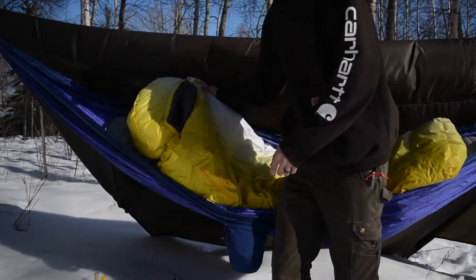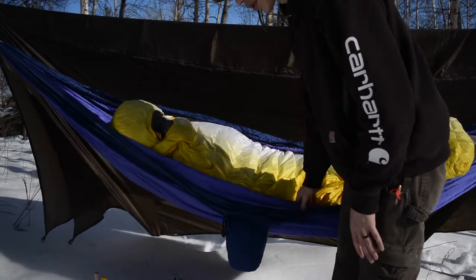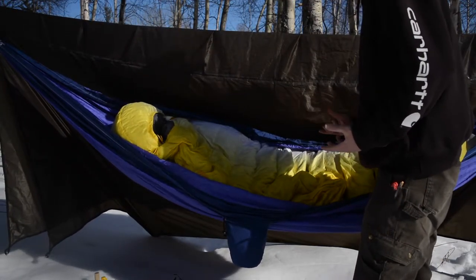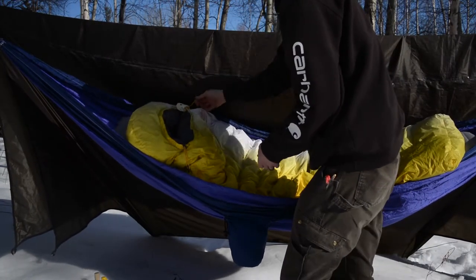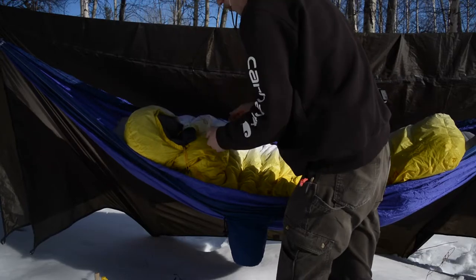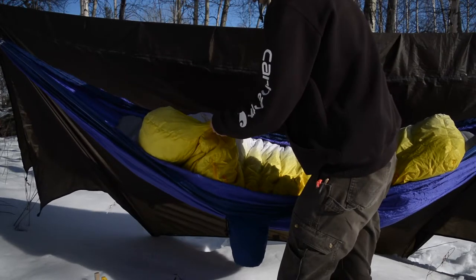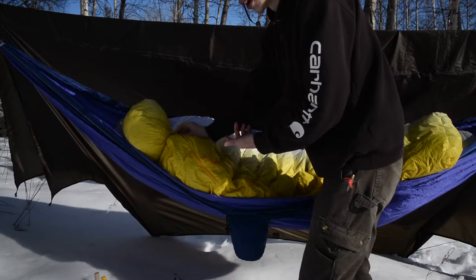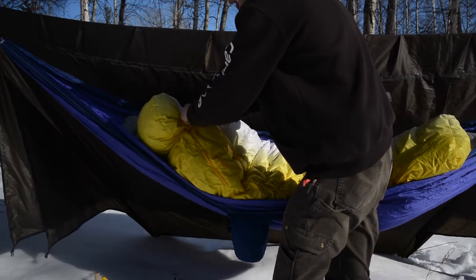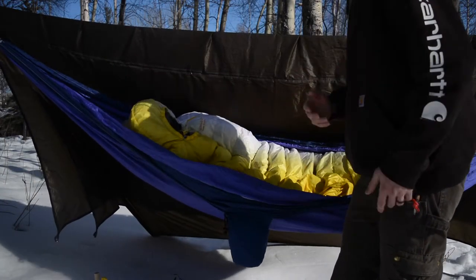There's not a whole lot more to say other than simply it works very well. I was really impressed when I first got into it — it warms up insanely fast and keeps you warm. It's a bivy-style bag, so you zip it up and there's a little snap that prevents you from accidentally unzipping it during the night. You can cinch it down tight around your face to keep in as much heat as possible.